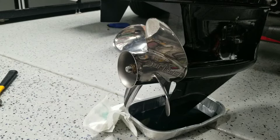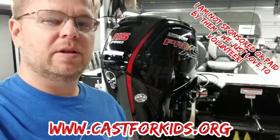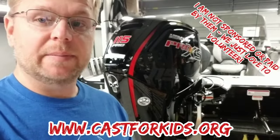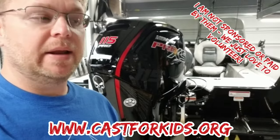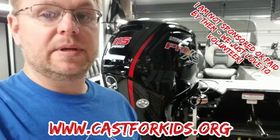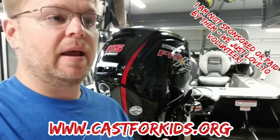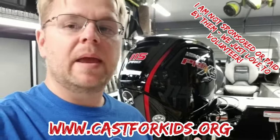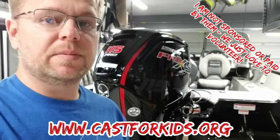Our lower unit oil is changed and we are good to go. If you like what I do on video, subscribe — I do all kinds of random stuff, always doing something new. Also, a quick promotion: I'm wearing a Cast for Kids t-shirt. If you have a boat and the time, look up to see if there's a Cast for Kids event in your area — you're not going to be sorry. It's an amazing experience; they put on a heck of an event and it gets kids out fishing, doing things they may never have the chance to do again. Cast for Kids — look it up online.